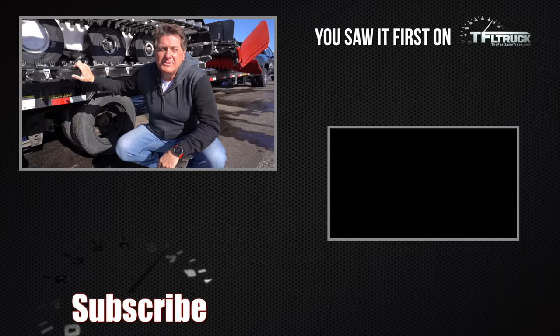Check out tfltruck.com for more news, views, and of course the newest in trailer tech reviews. See you guys next time. Ciao.